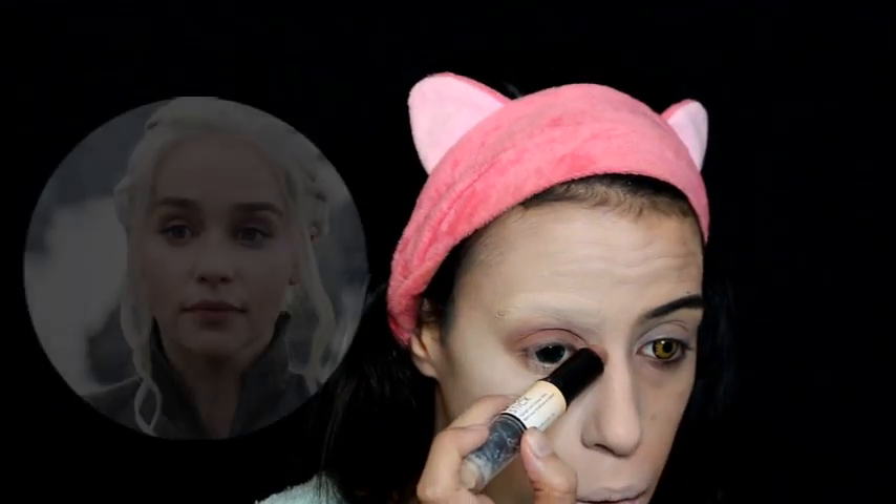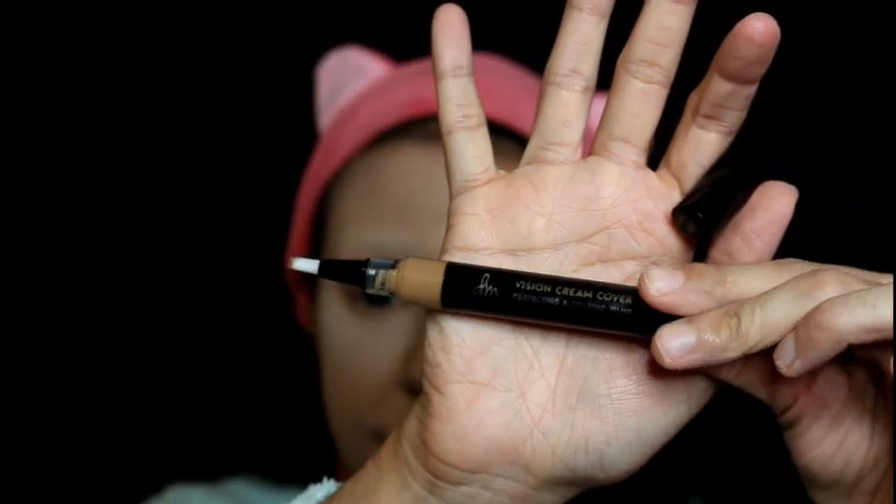For the next step we are using highlight and contour technique to create the illusion that we look like Daenerys. I'm highlighting any areas of the face that are brighter with powder, and contouring any areas that have shadows — as you can see in the photo: her nose, her upper lip, and the sides of her lips. I'm changing the shape of my nose to make it look bigger and creating those little shadows. Since my face is long and skinny and hers is a little fuller, I'm also contouring my jawline to give the illusion of a fuller face.